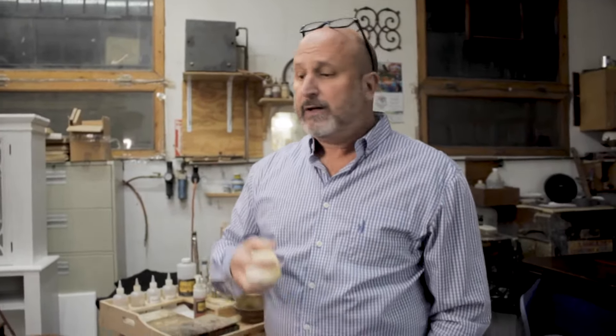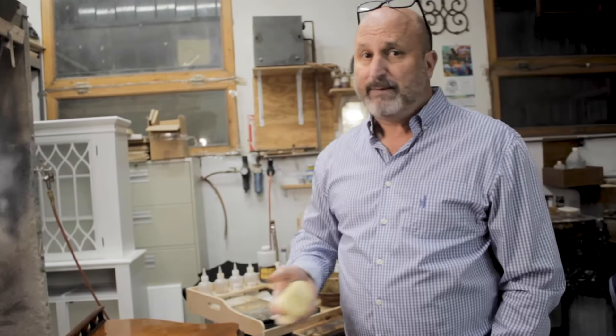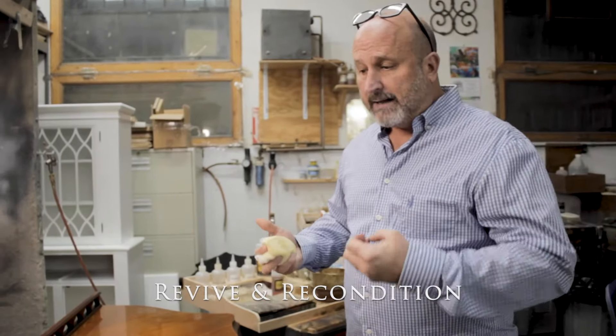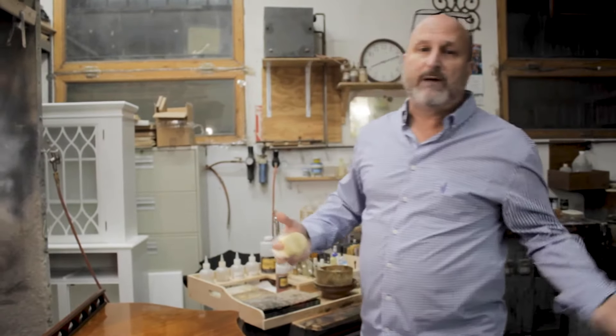We use this product for all types of repair — insurance claims, moving claims, water damage, fire damage. Sometimes things didn't need to be fully refinished, and we used Lubricite 77 to revive and recondition.